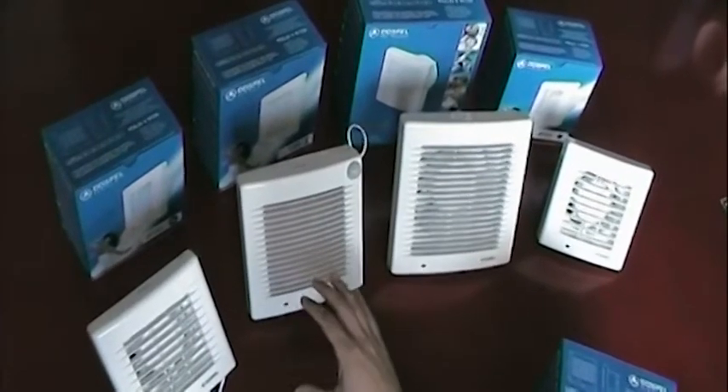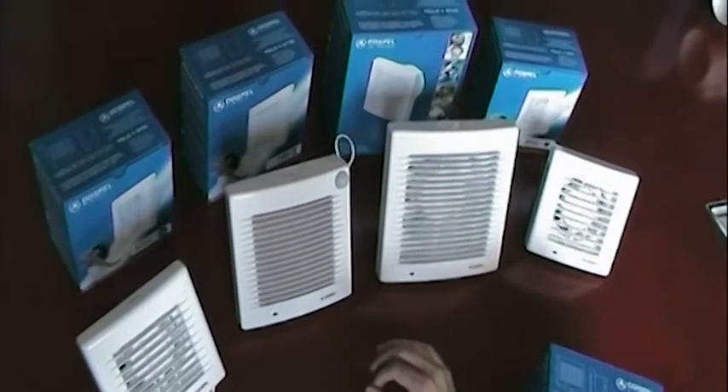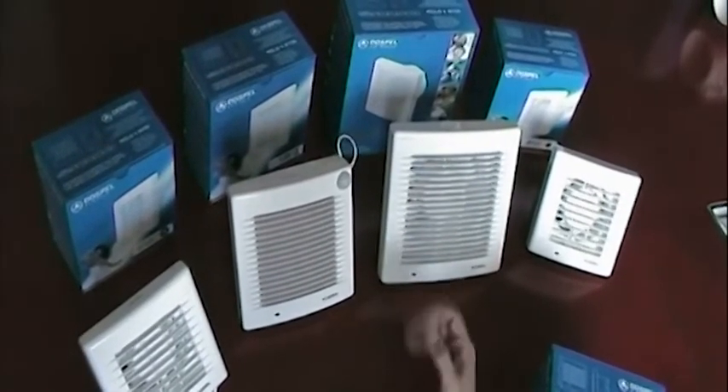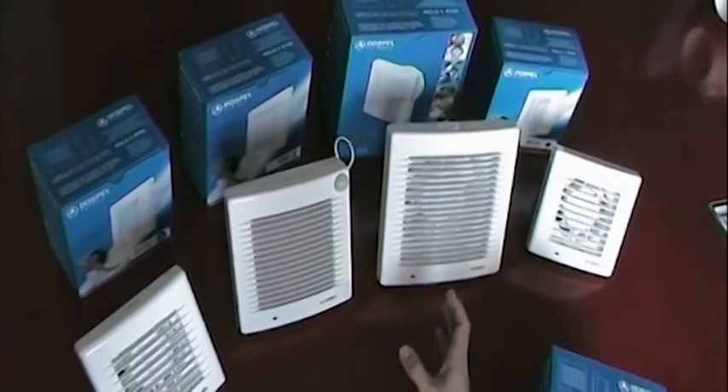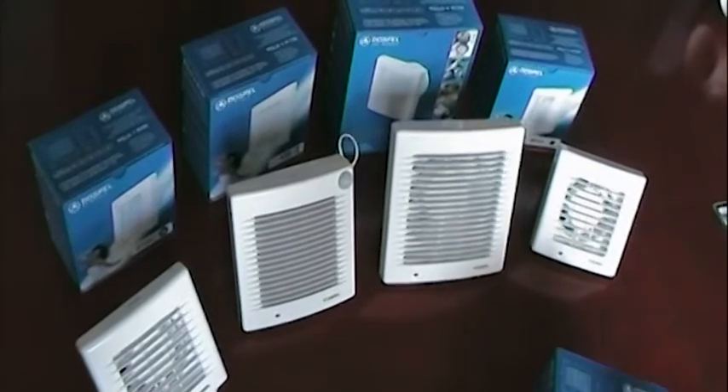All of these products are made from ABS plastic, which is coated in an anti-static covering. This prevents the accumulation of dust, which is really useful because it means that you won't have to clean the device so often.